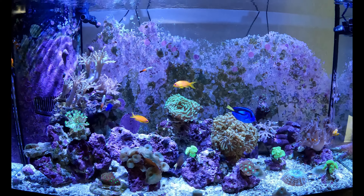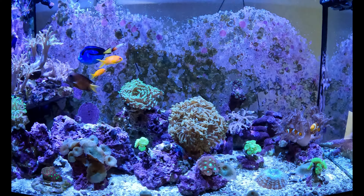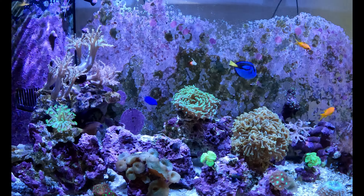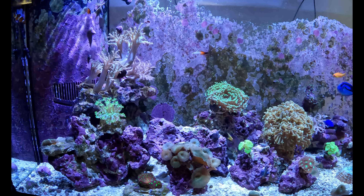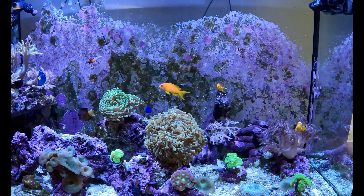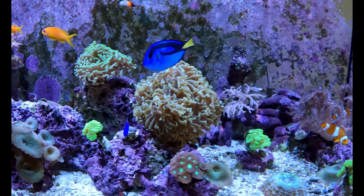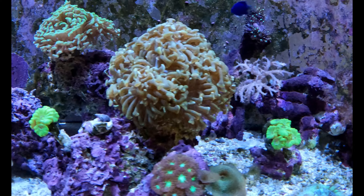Welcome back ladies and gentlemen, hope you guys are doing pretty good. Welcome back to Coral's Reef, and yes folks, we're back at the fish tank. Look at everybody in this tank — these corals are loving life. Oh my god, look at these corals, they're just nice and healthy and puffy.